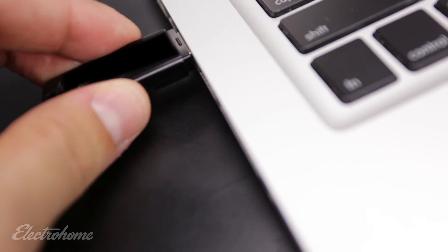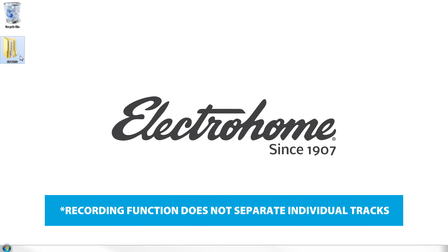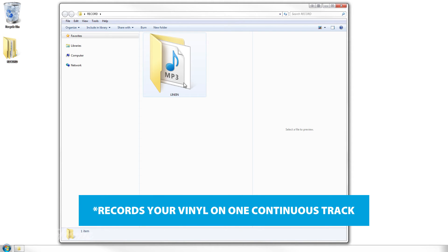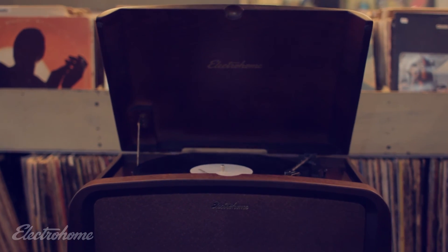Once you insert your USB drive into your computer, you will find a folder called Record. Open this folder and you will find a single MP3 file containing the album within the Line-In folder. Thanks to ElectraHome, you're ready to take your records anywhere.